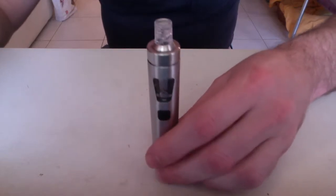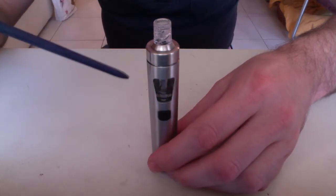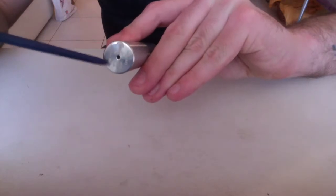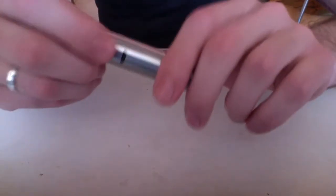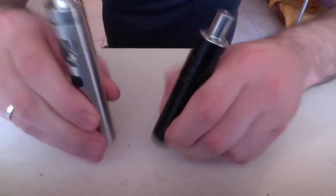Let's look at the device from top to bottom. On the top we have a removable drip tip — here is where you open the tank section, and the airflow is up here. On the front there is a fire button. On the opposite side is the USB charge port. The device has venting on the bottom, and the diameter is 19 millimeters — the same as the Ego-1, though the Ego-1 comes in a little bit shorter.